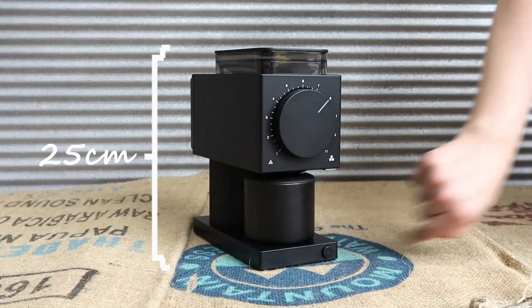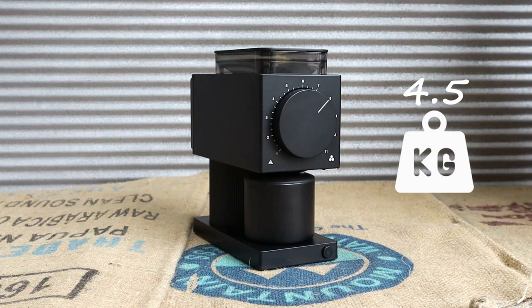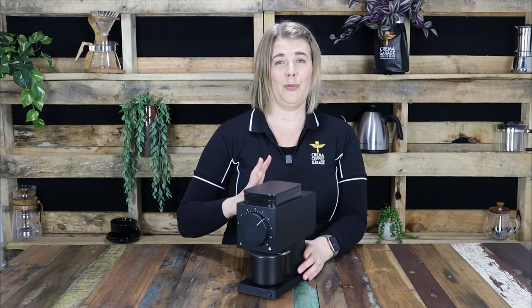While compact in its stature, coming in at just under 25cm in height and only weighing 4.5kg, its sleek and sophisticated design exudes nothing but grandeur.